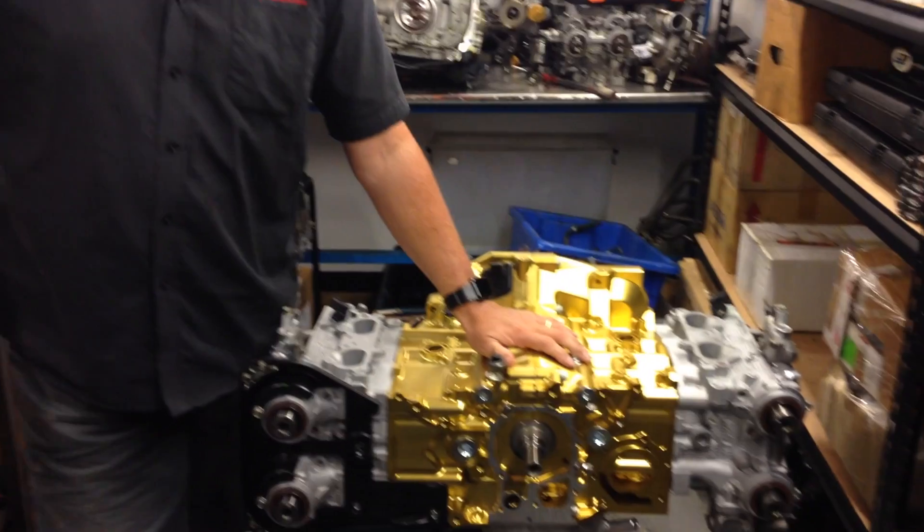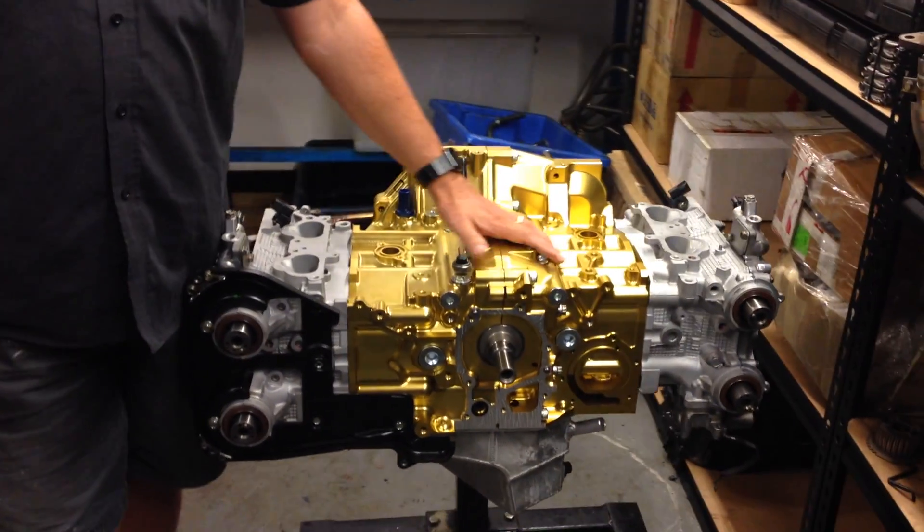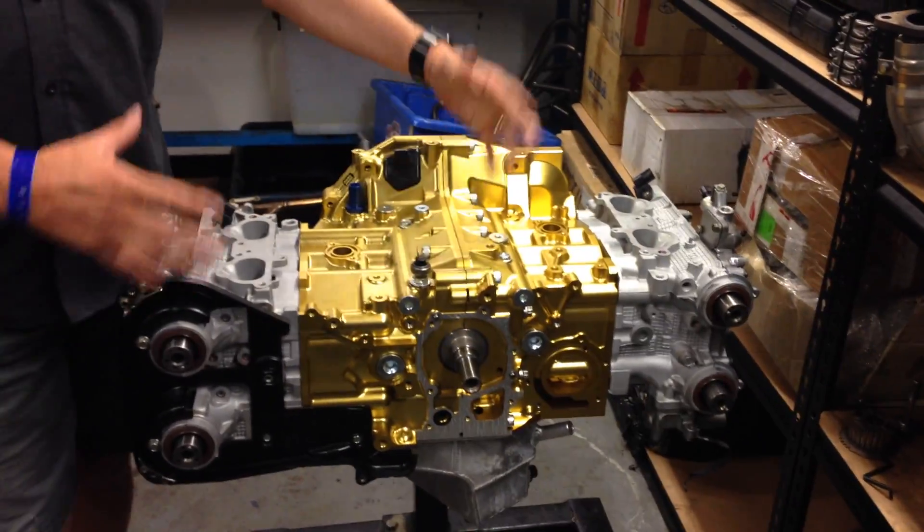Hi, I'm Brent. This is part three of our video updates on how to improve a Subaru EJ series engine with the billet block upgrade. In part one and part two, we covered the options and comparisons between the block assembly and the head separate. In this next part, we're going to talk about assembly of the heads.